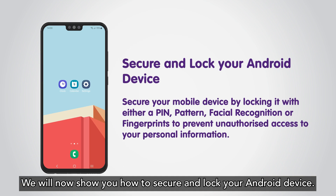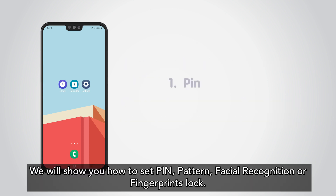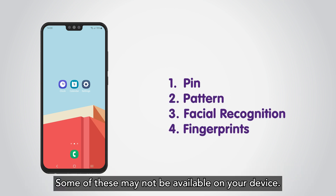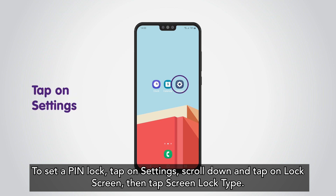We will now show you how to secure and lock your Android device. There are a few ways to lock your Android mobile device. We will show you how to set a PIN, pattern, facial recognition, or fingerprint lock. Some of these may not be available on your device. To set a PIN lock, tap on Settings.